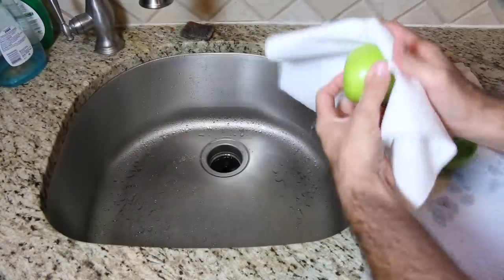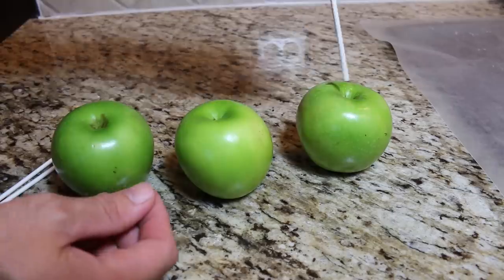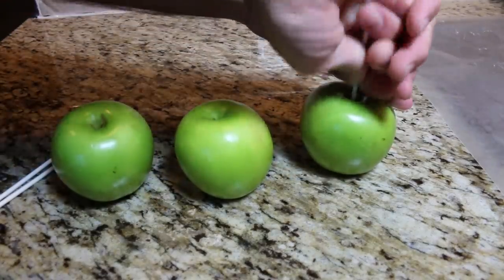Start by rinsing and drying off some apples. Now stem the apples. Insert a sturdy stick about two-thirds of the way into the apple.